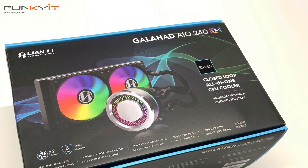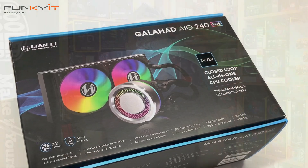The Lian Li Galahad all-in-one cooler comes in two versions — one in black and one in silver. We'll be taking a look at the silver version, doing a quick unboxing, putting it into our test system to see how it looks.